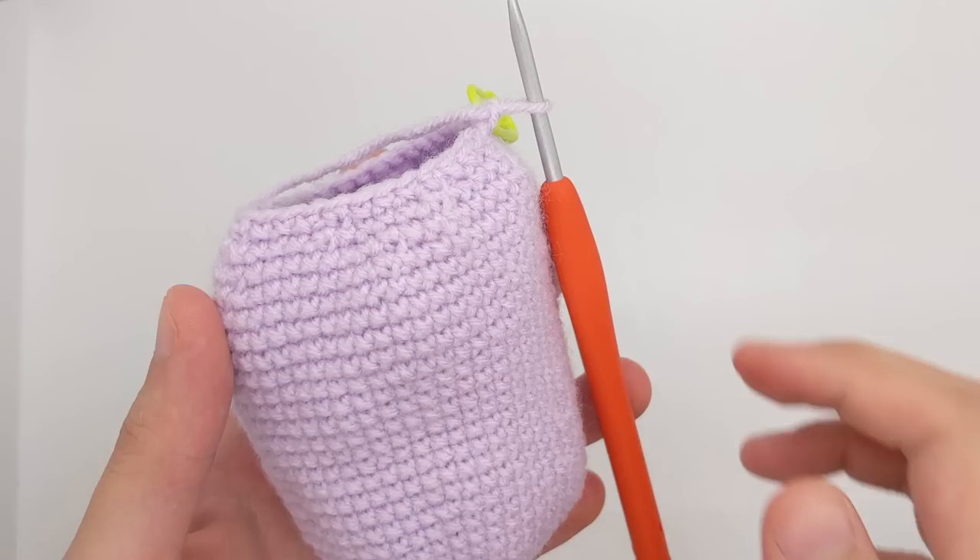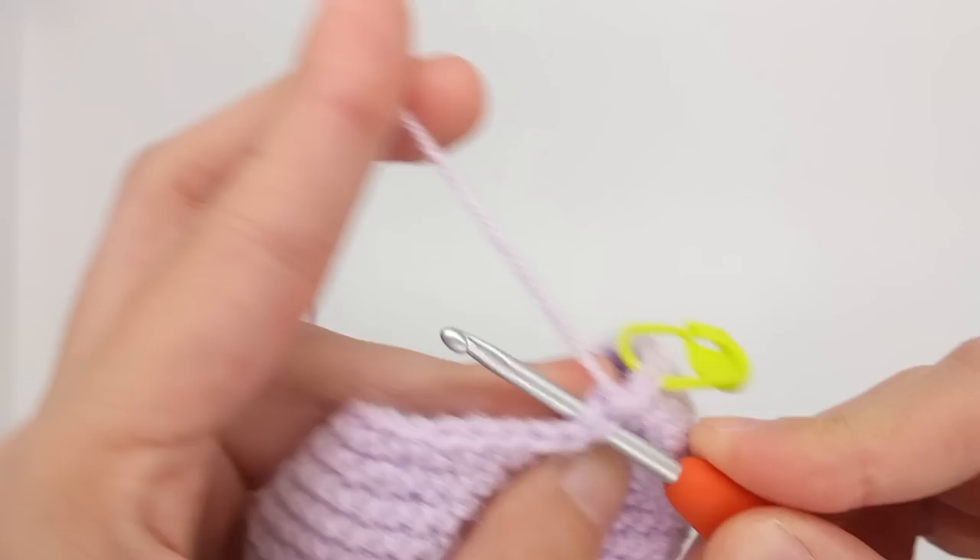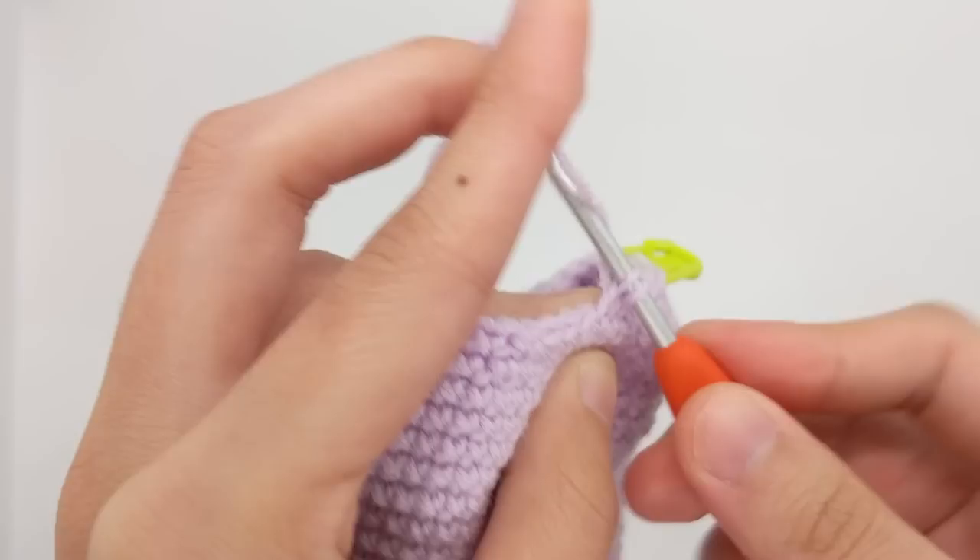Our next round is also very similar — you're going to be doing two single crochet stitches and then a decrease all around. So one, two, and then a decrease, and we'll just repeat that all around.